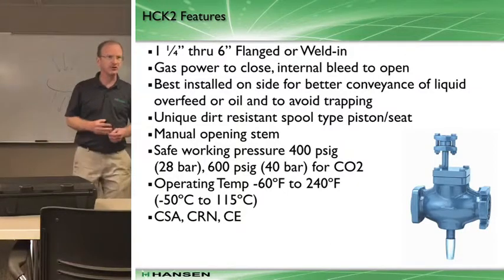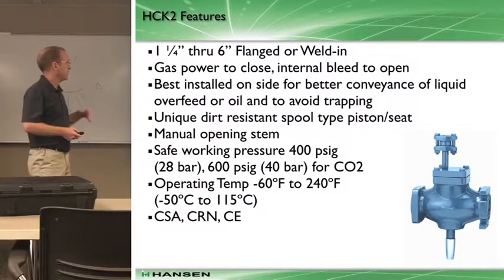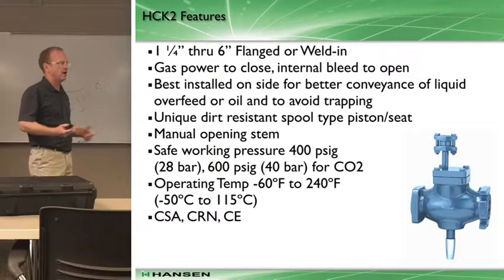Probably the most common valve right now in the industry of this type is called an ACK2 or a CK2. It's a gas-powered valve. Inch and a quarter is probably the smallest size you'll see, because lower temperature systems typically require larger capacities. You'll see them primarily on the suction lines.